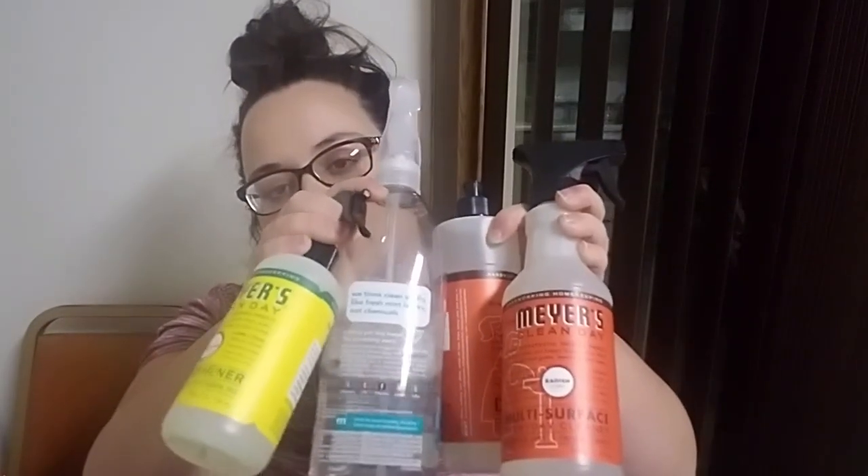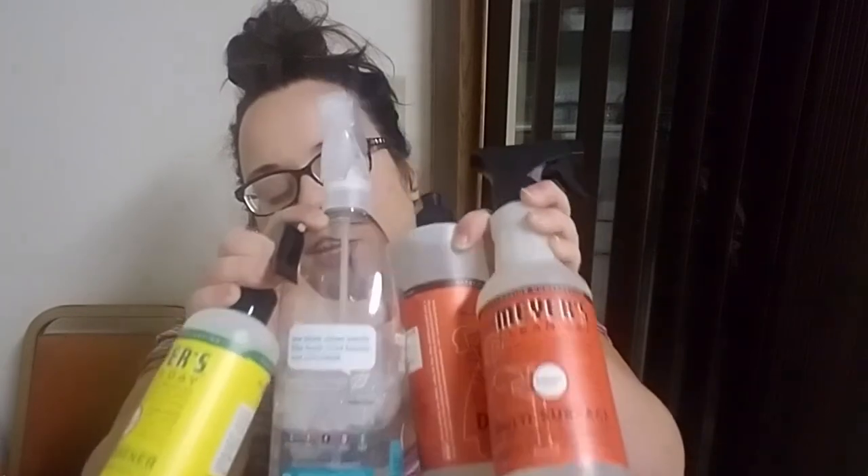My three holy grails: if you get anything, get the room spray, the Method Daily Shower, and the Mrs. Meyers Trio Set — plus or minus the hand soap. But if you only buy one thing, definitely try the daily shower cleaner, especially if you have a large shower. It might save your life, save your back, or save your marriage.